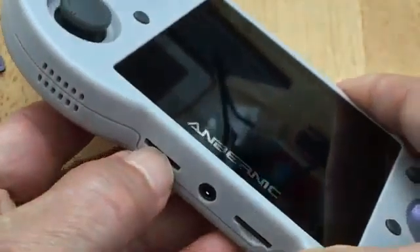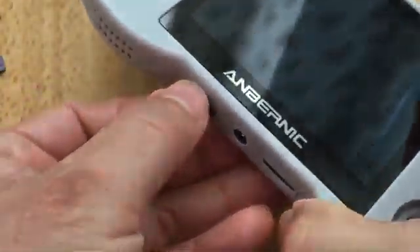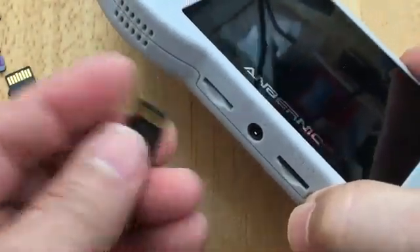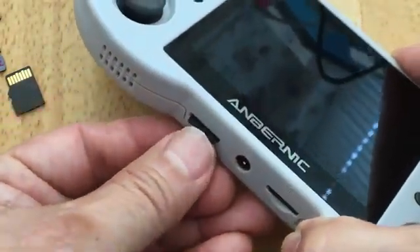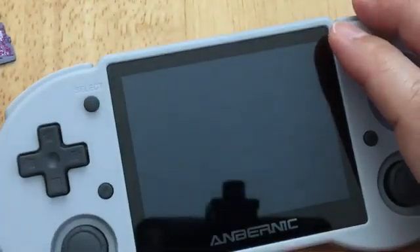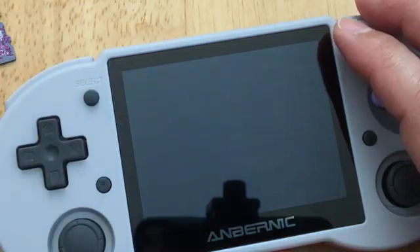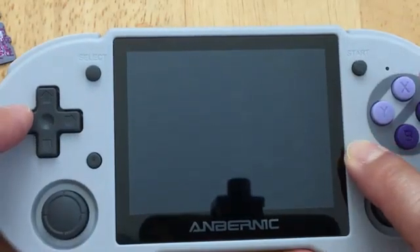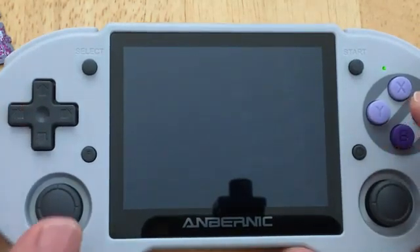Now I'm going to pop this SD card out and put the 16 gig one back in. There are two black ones and I don't want to mix them up. This one is the 64 gig SD card they included - this one is not bad. The price is pretty good, around $164.46 after tax and shipping.